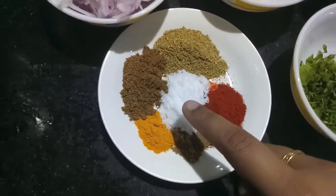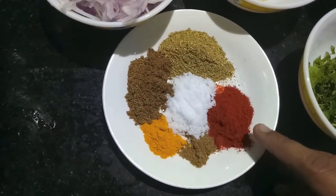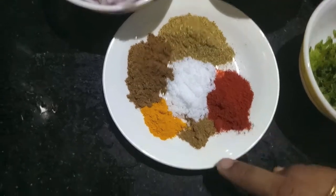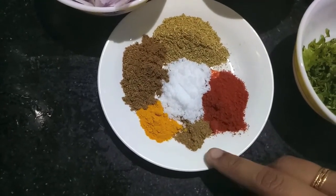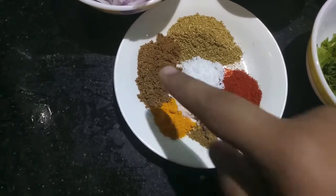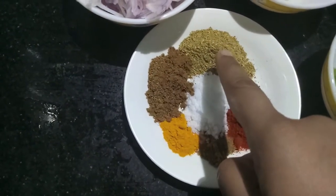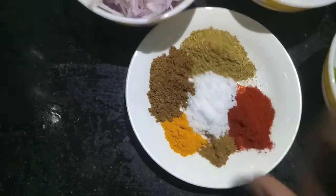For the spices I have one teaspoon of red chili powder, a quarter teaspoon of garam masala powder, half a teaspoon of turmeric powder, one tablespoon of cumin powder, one tablespoon of coriander powder, and salt to taste.